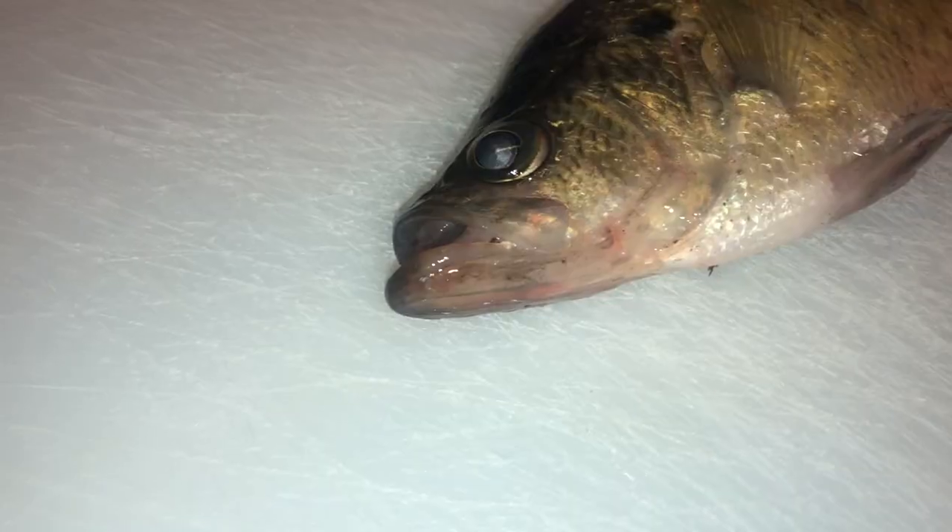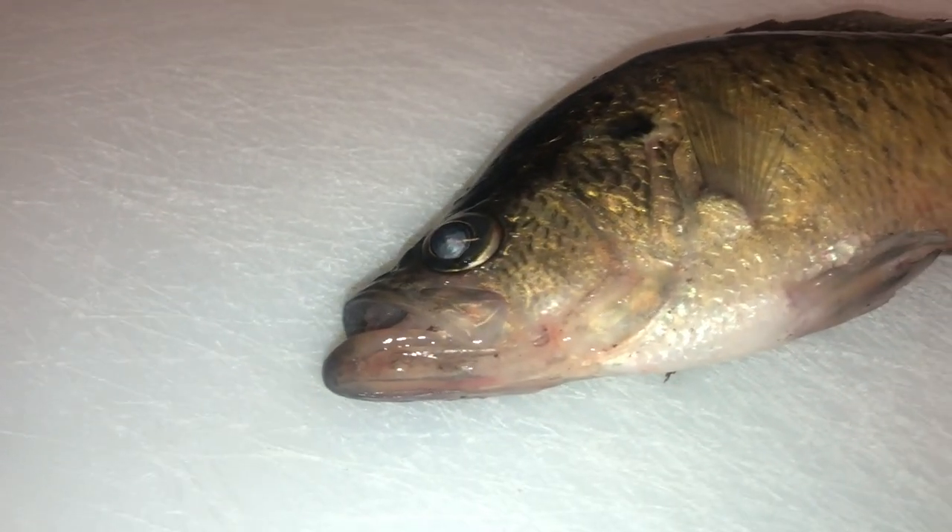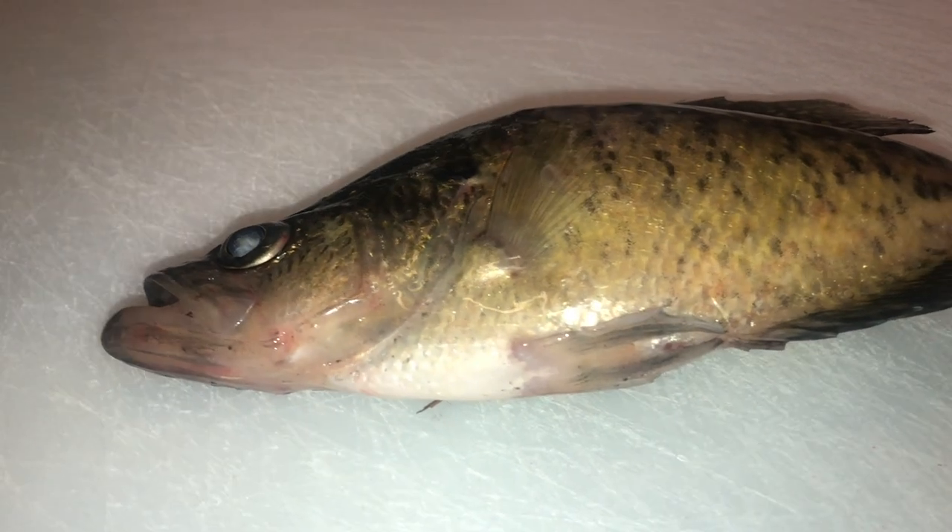Also in this video I'm soaking crappie fillets in mustard water. Apparently that is really good too — I've never tried it either, so I figured we'll go ahead and toss that in. So we've got Gatorade and mustard — two pretty opposing substances if you ask me. All the fish are crappie fillets. I have four crappie fillets: two are going into Gatorade and two are going into mustard water.